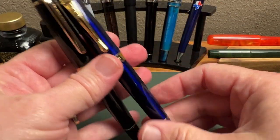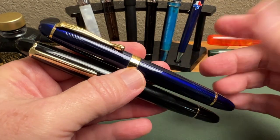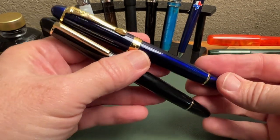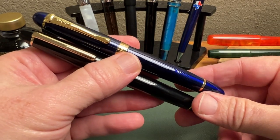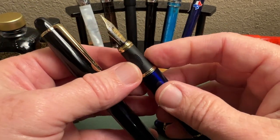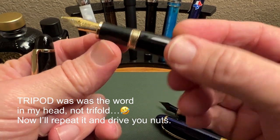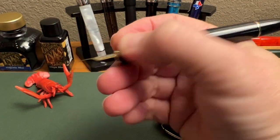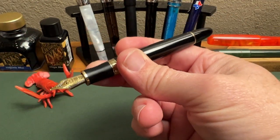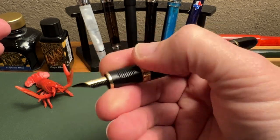You might notice it's somewhat similar to the Jinhao x450, but they actually only share the nib, feed, and converter — everything else about these pens is different in some way. Similar shape, but there are no other interchangeable parts. Other changes: this is a snap cap, and it has a deeper set of grooves on the trifold grip. If you don't like that grip, stay tuned — I'll soon review the x350, which is a similar but not identical pen without that grooved grip.